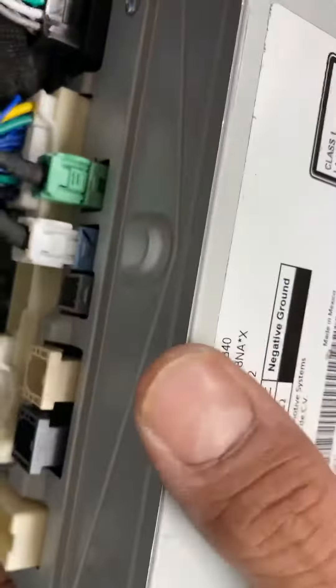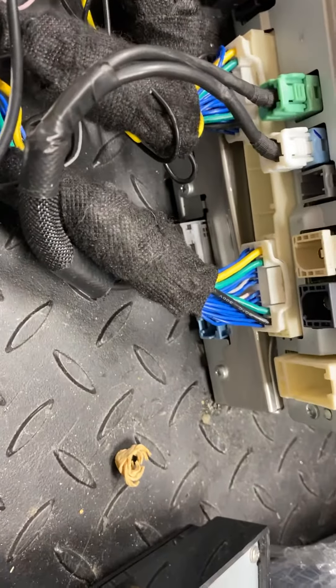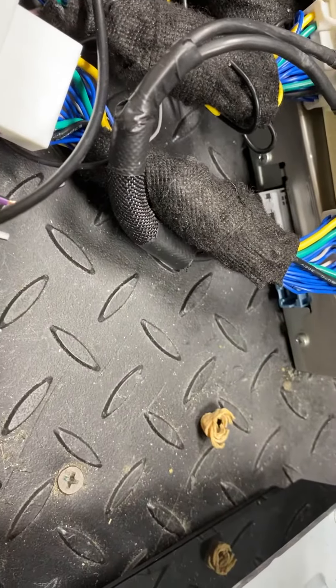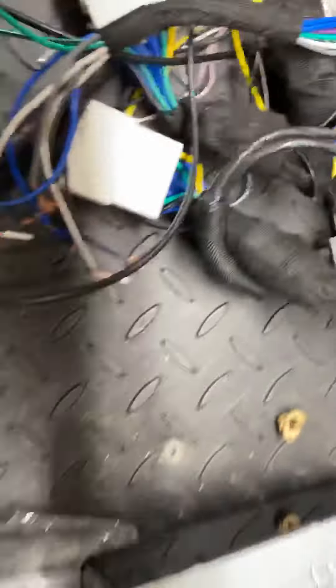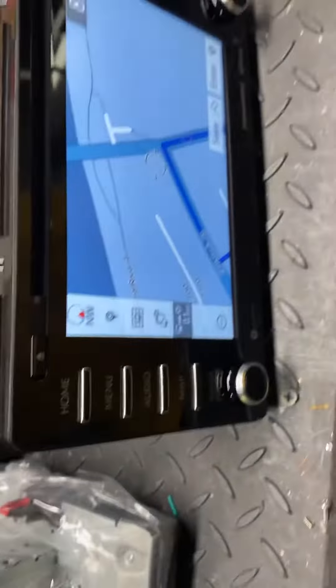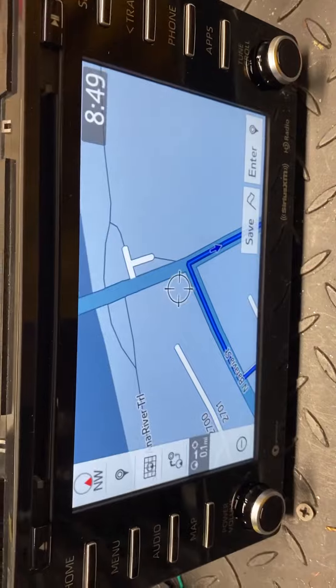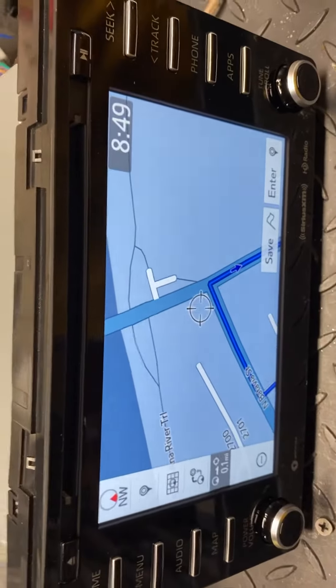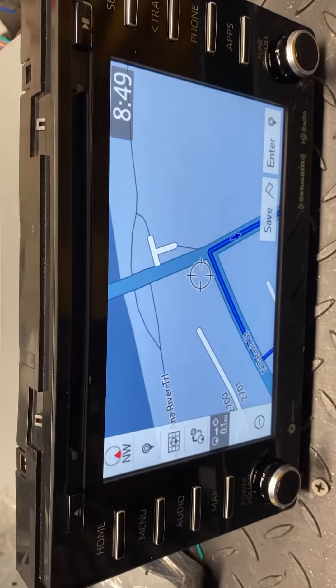All you have to do is add on this navigation box right here and that's it. The thing is you must have the plug — some Toyotas are pre-wired and some aren't, and that's going to be your problem. Any questions, please send a message. We do carry the Toyota navigation factory boxes. Thanks a lot, this is Adam with CNH Car Stereo.